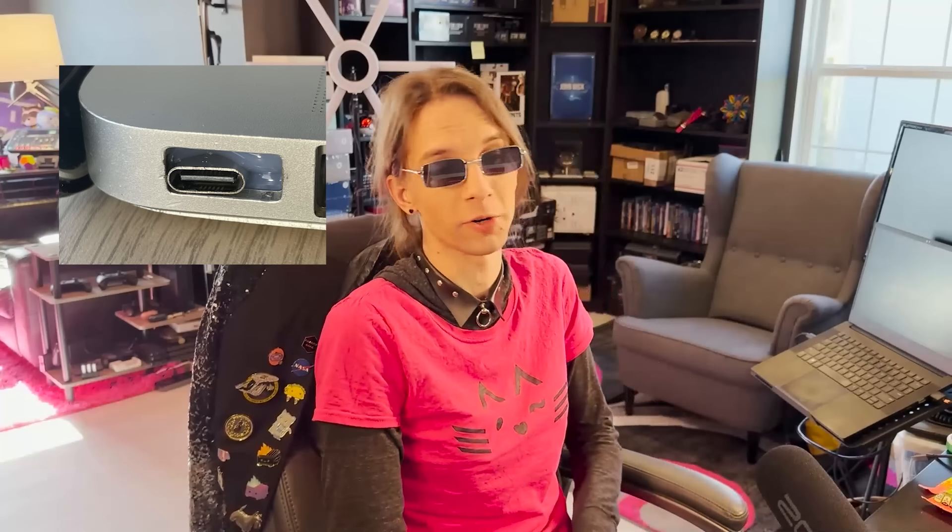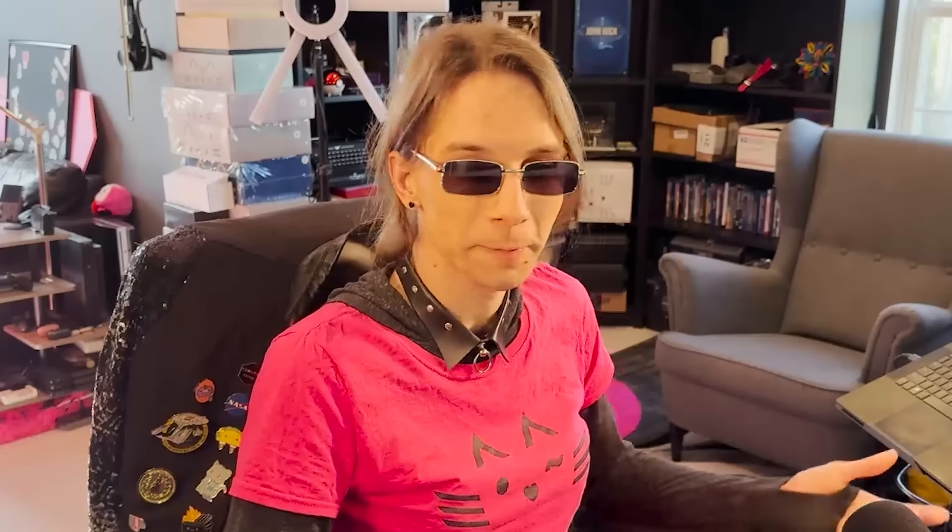2010 MacBook USB-C mod — this is cool. I'm on board with this. USB-C spec is impressive. 100 watts is no big deal and I saw somewhere that they were testing a version that was going to go up to 240 watts. But if you can't find that MagSafe cord anymore, or they're disintegrating because of that weird rubbery texture, if you can mod it to USB-C and just use an off-the-shelf 65-watt power adapter, go for it.